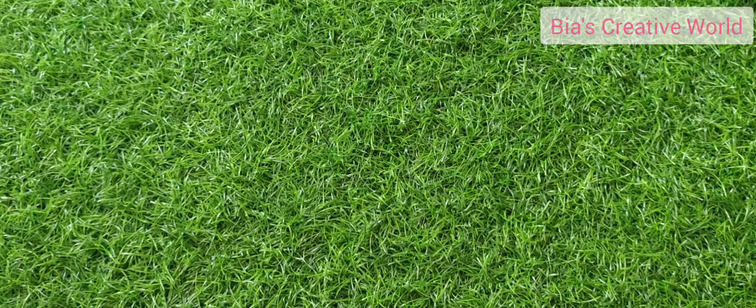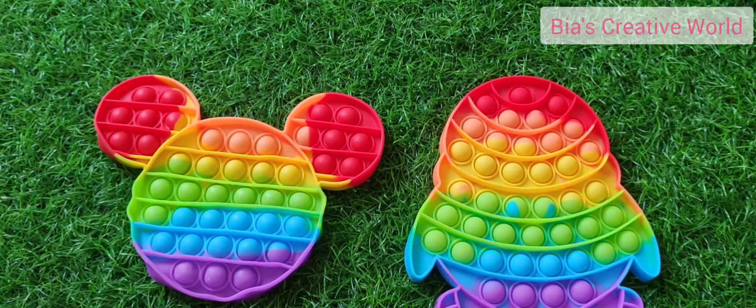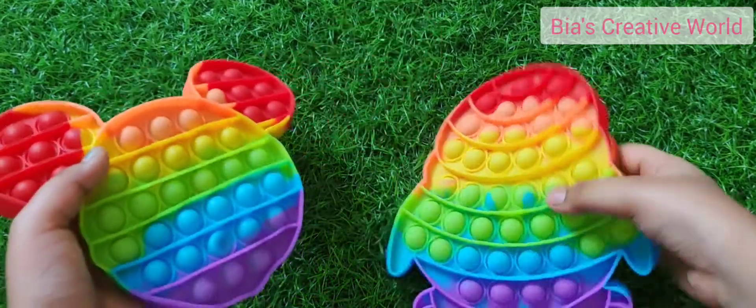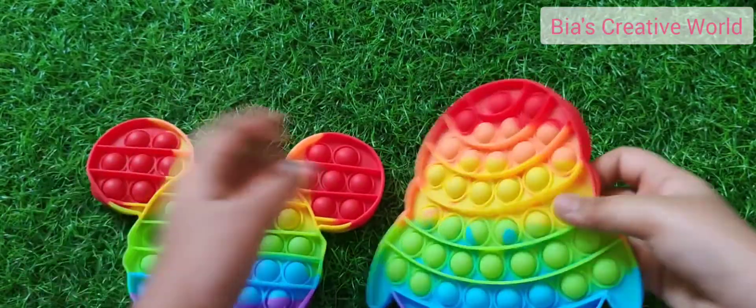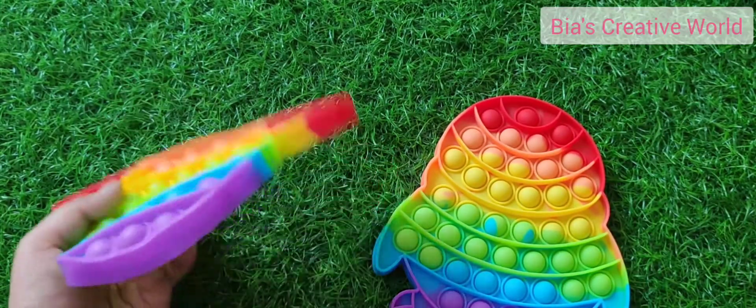Today in this video I'm going to be unboxing something really special. So let's see it. This is called pop it. As you can see, both of these are rainbow colors — they're so beautiful. This one is Mickey shaped and it's mine, and this is the cute penguin shape that is my brother's.